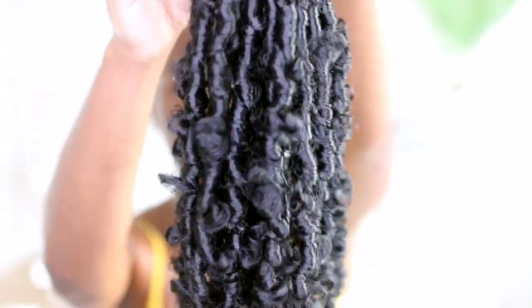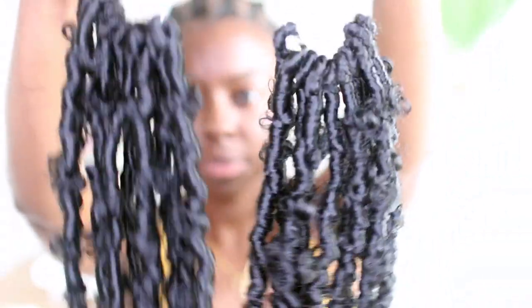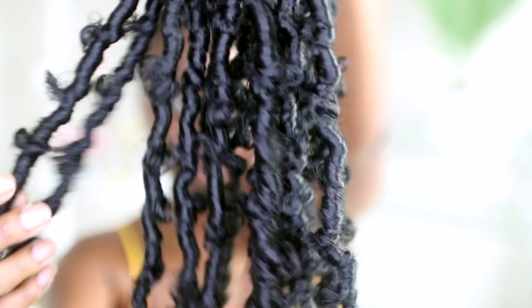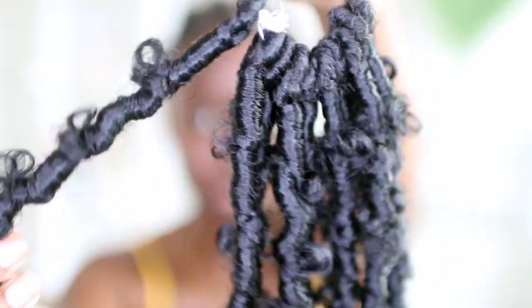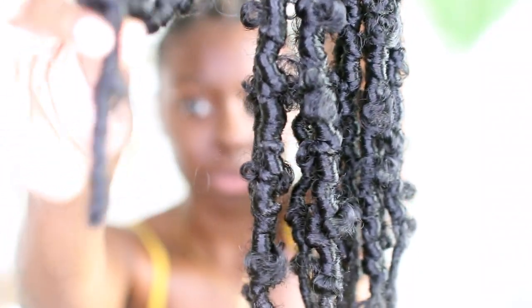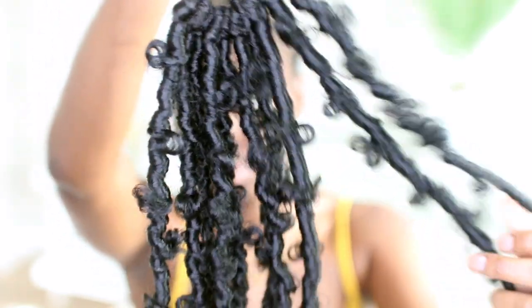Now on to these beauties. These are the Toyo Tress Butterfly Lock Crochet Hair. I got them in a 12 inch in color 1B. They're pre-twisted, they're distressed, so you can see the nice boho look. And they're pre-looped. I got them in a pack of eights and I used six or seven of the packs. These crochets are so pretty.